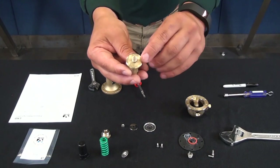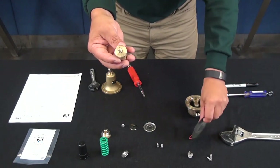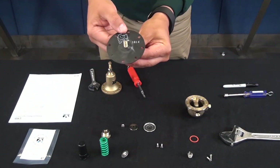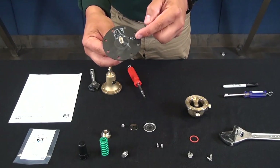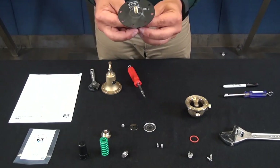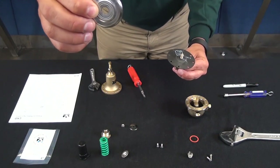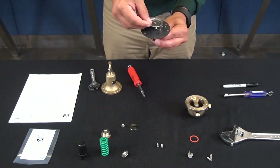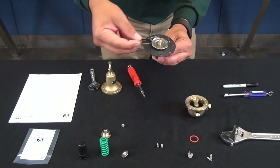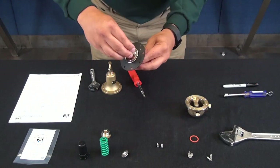Take the yoke and take notice — the yoke has record serrations where it makes contact with the diaphragm. Grab the diaphragm and place it with the date stamp facing up, just for future reference so you can see the cure date. Grab the diaphragm washer — its record serrations are going to be facing the diaphragm. The Belleville washer goes on with the concave side facing down. Then place the stem nut.